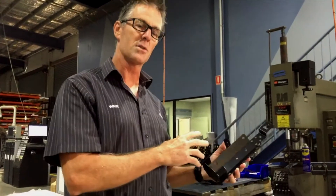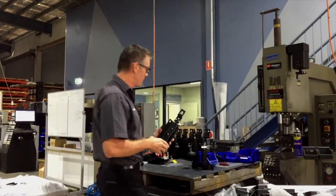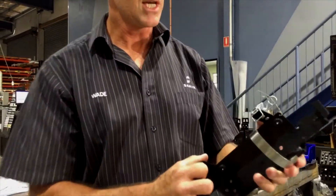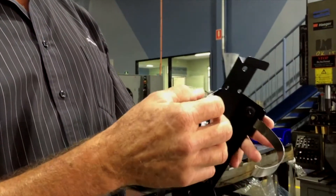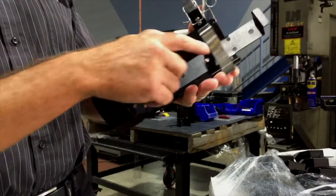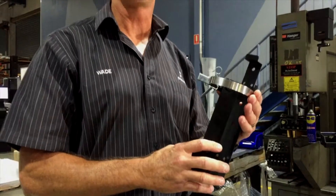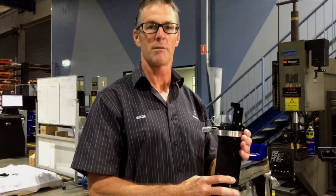They've come back for their final assembly, so the final assembly will be a finished product that you can see here, with clips, lanyards, latches, straps, and rubbers for the fire extinguisher to go into. Designed by us for a very good customer of ours.